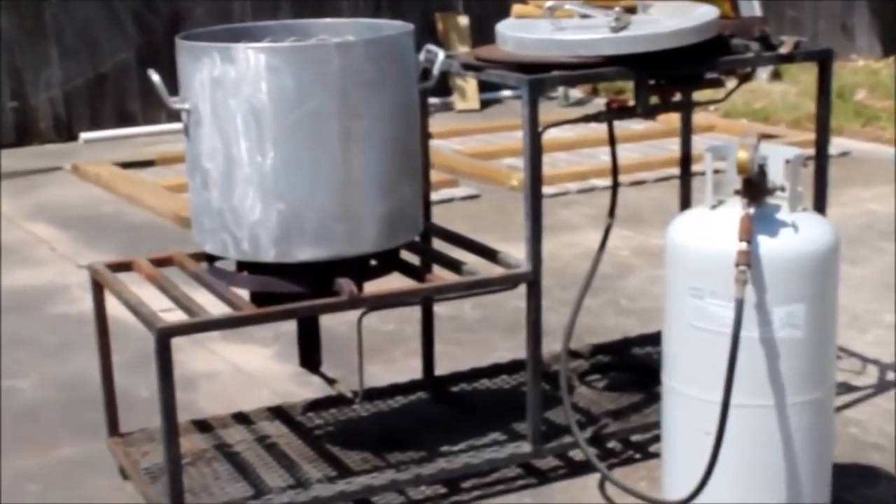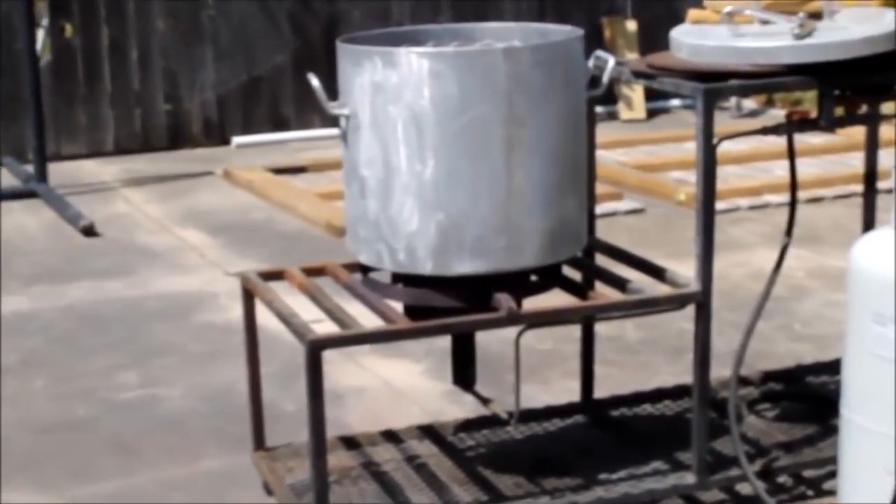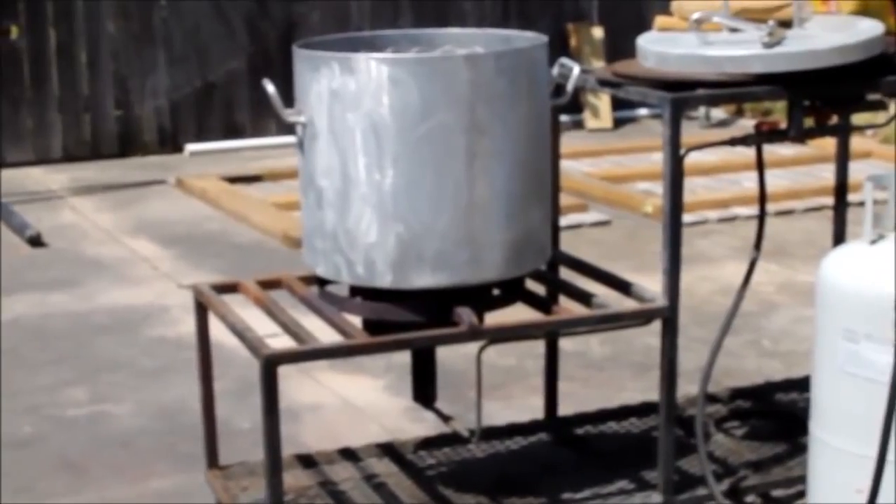Most people use a setup something like this. Usually it consists of a pot, a basket, and a heat source, such as a propane tank.